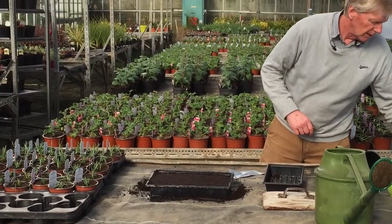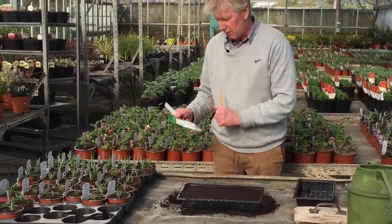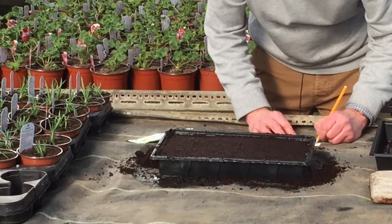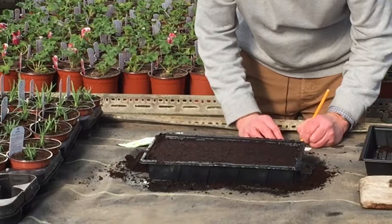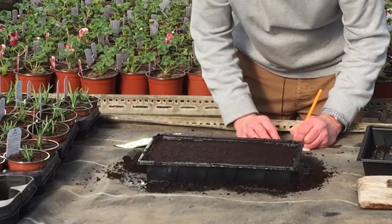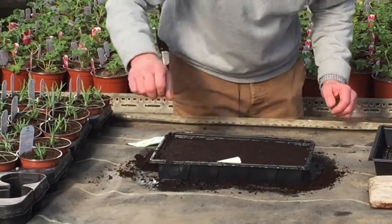The next thing we need to do is label what we're going to sow. In this particular case I'm sowing some petunias, so what I do is write down the name and the variety so there's no mixing up later on when you prick out. We put the name, the variety, and also the date, and just put that in there so we can keep a track of them.